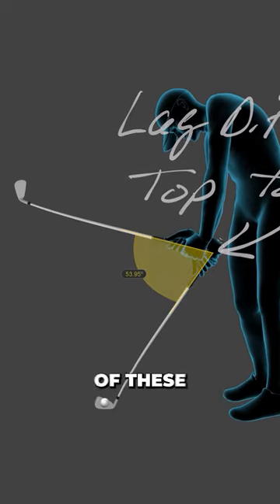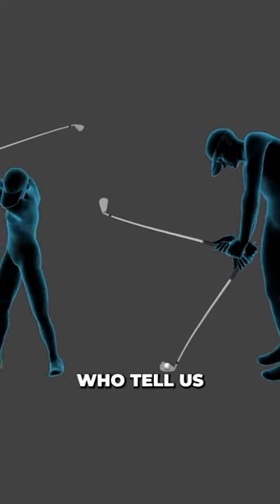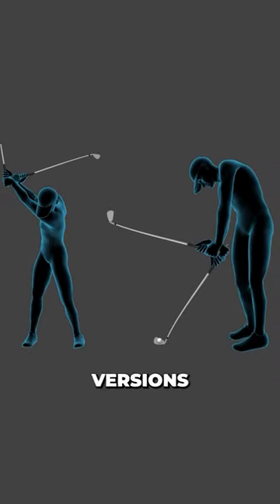As crazy as both of these look, we see golfers every week who tell us they've been trying to do one or the other versions of these hold moves. That idea alone makes the downswing brutally difficult.